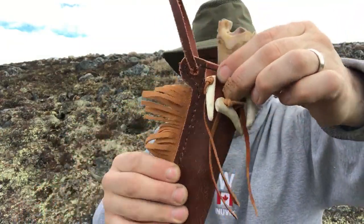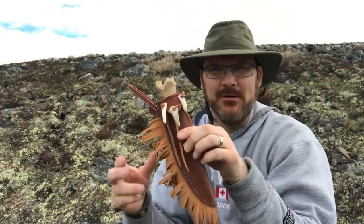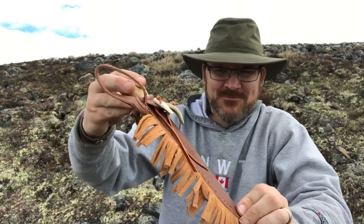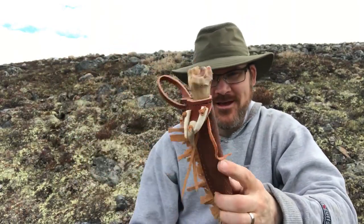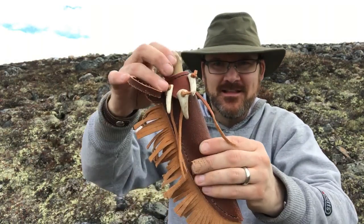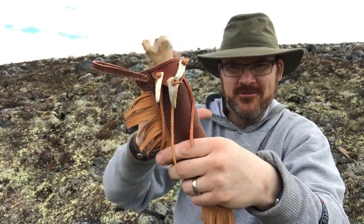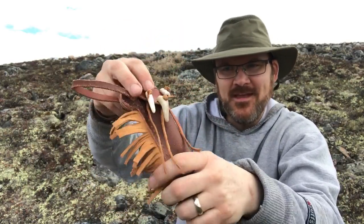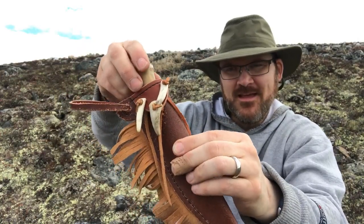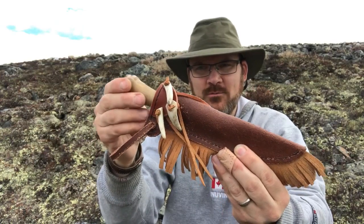Underneath there's a little extra piece with a fringe — I was really debating whether to do a fringe, but I decided to go for it. This is just some scrap leather, not anything fancy. In fact, the main body of the sheath is leather turned inside out — the finished side is inside and the rough, non-finished side is on the outside. And now let's look at the knife — you can see it has a bone handle. This is caribou leg bone.